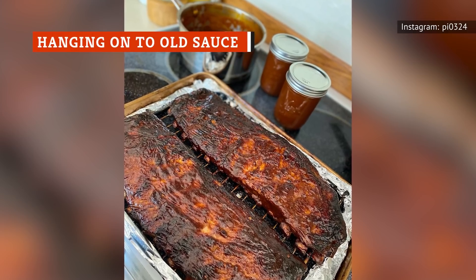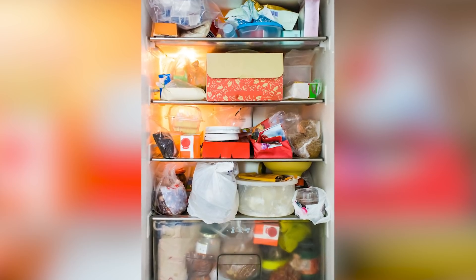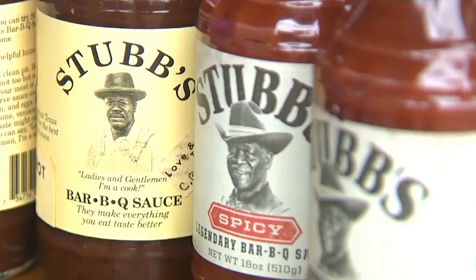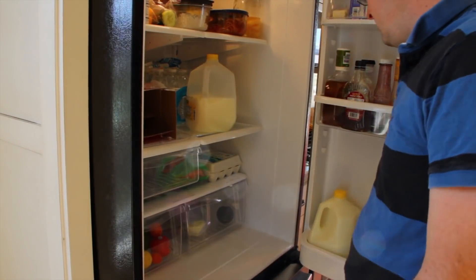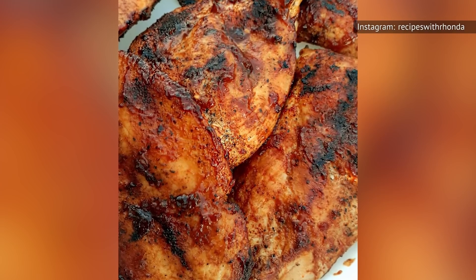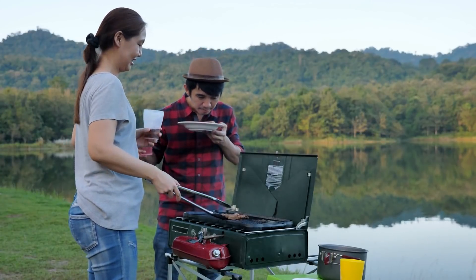While you should save your leftover sauce when possible, there comes a point where you have to toss out that old bottle sitting in the back of your fridge. According to Still Tasty, you can keep store-bought bottled barbecue sauce, like Stubbs, open in the pantry for a month for best quality, but in the refrigerator an open bottle will stay fresh for up to nine months. Even after that time the sauce may still be safe to eat. Signs that it's gone bad include an abnormal odor, a darker than normal color, or the presence of mold — and the taste will also give you a hint.